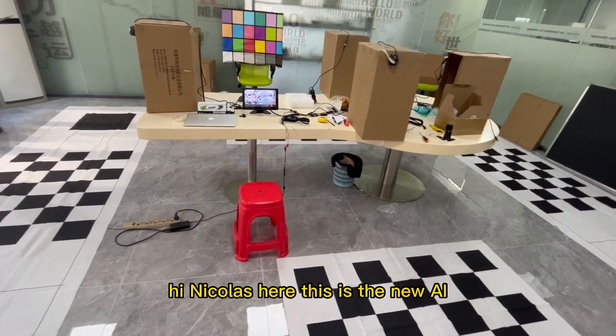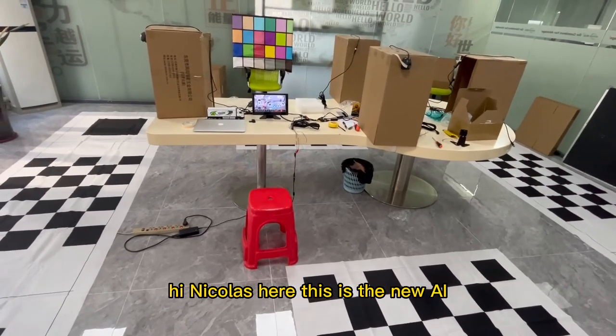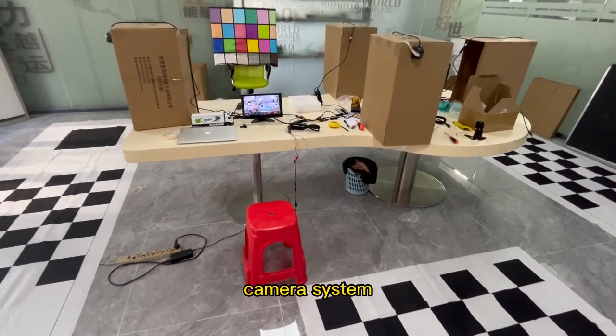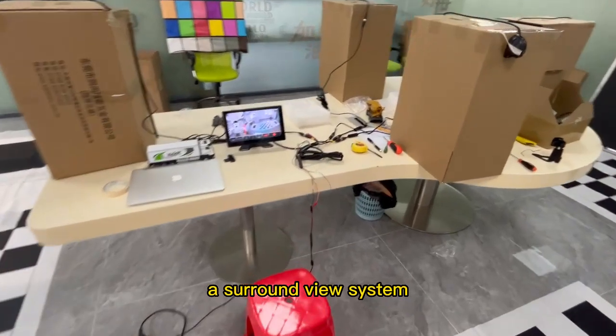Hi Nicholas, this is the new AI316 camera system — a round view system.